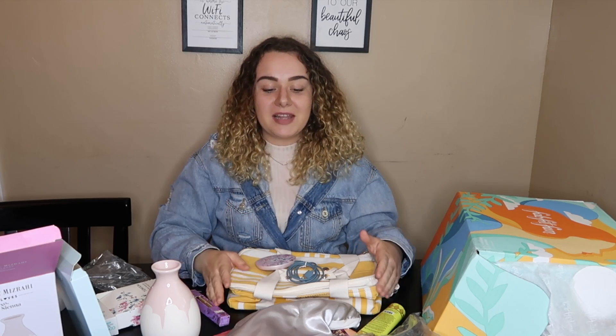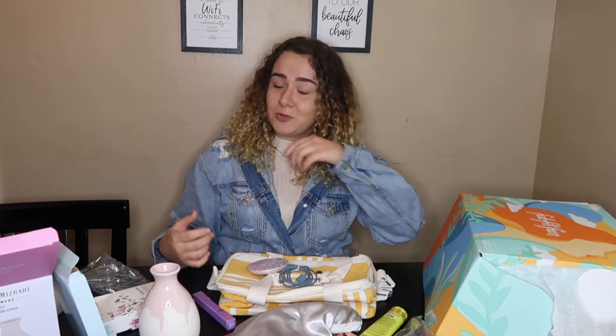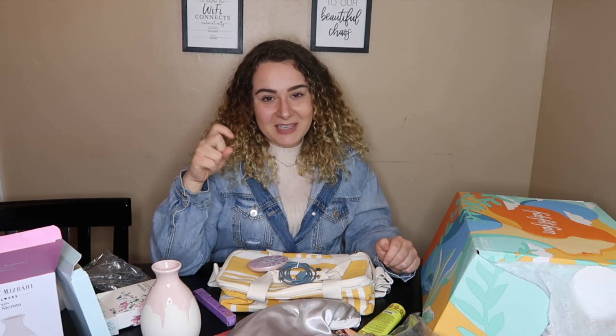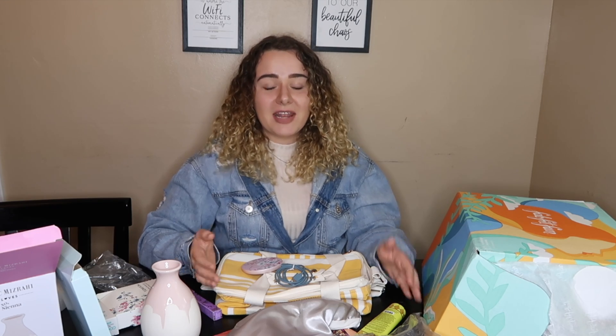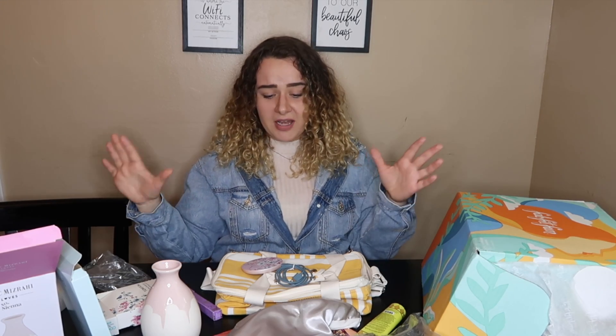Would it have been nice to choose the Michael Kors over the cooler? A little bit, but this cooler is really nice so I can't complain. I definitely recommend FabFitFun — I'll leave a link in the description. This is not sponsored in any way, but FabFitFun, if you want to reach out, my business email will be in the description. Thank you guys so much for watching — if you enjoyed it please give it a thumbs up, hit subscribe, and hit the bell for notifications.